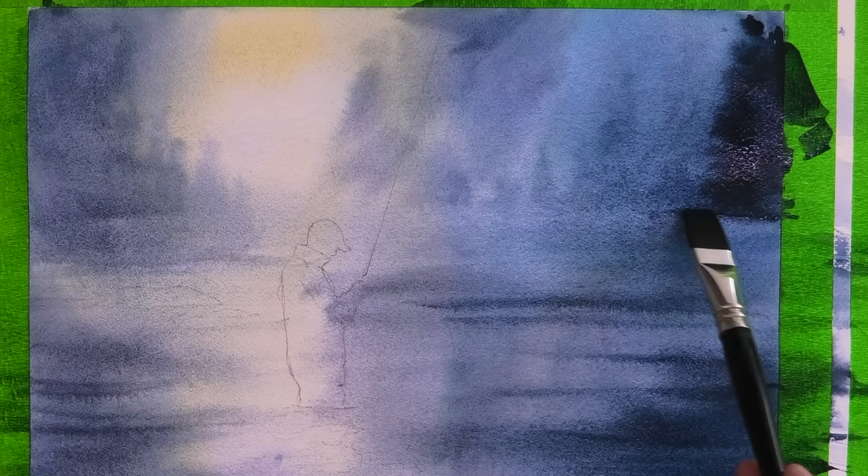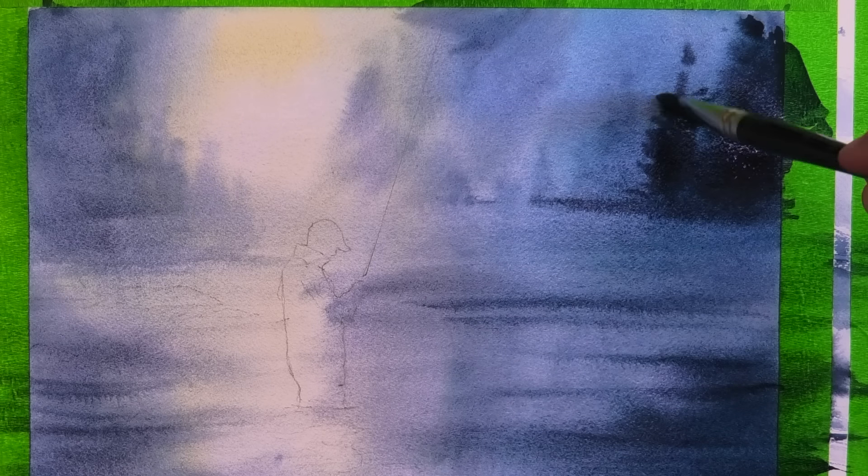I'm doing exactly the same as I did before and painting in these trees with a very strong, creamy mix of Payne's grey — definitely got a bit of deja vu here. And using the flat brush on its side, you can get some really effective tree shapes.